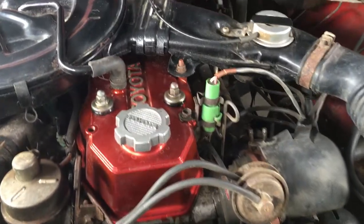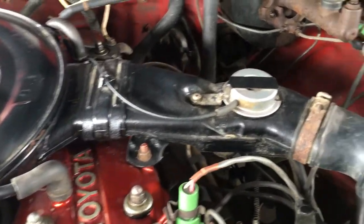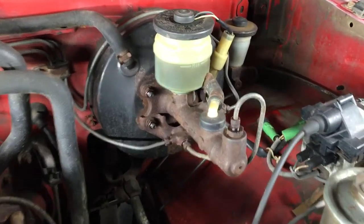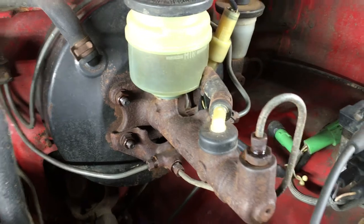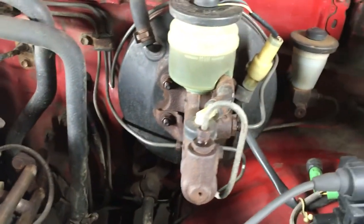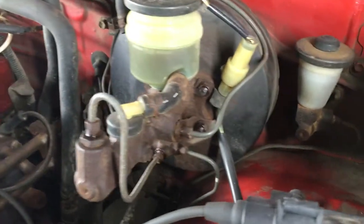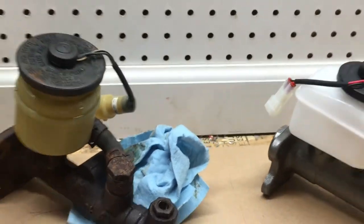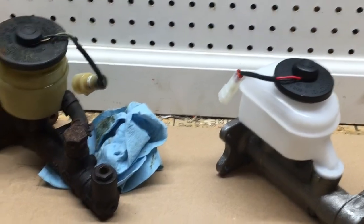Hey guys, welcome back to the 6th Gear Garage. Every time I look for the ugliest thing in my engine bay, my eye goes right towards the master cylinder. Most stock master cylinders are cast iron versus aluminum, because cast iron is cheaper. Cast iron also rusts, while aluminum does not. So over time, you end up with what we have here.